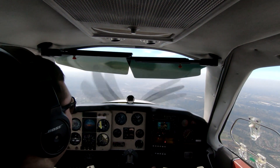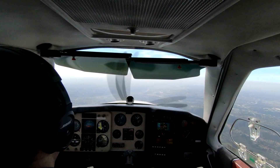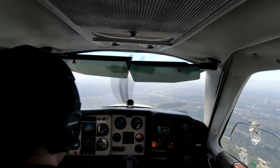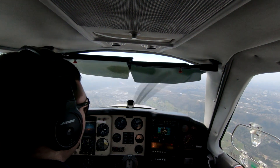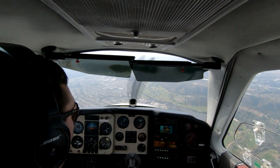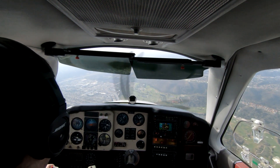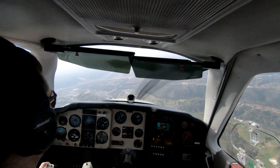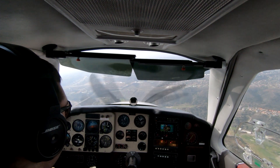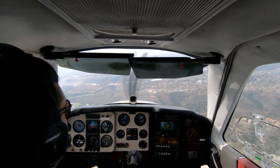Instead of continuing that descent at 1,000 feet per minute, I've pulled the nose up. I haven't changed the power — we're waiting until I'm below 150 knots and then I'm going to throw the gear. Gear's down, the motor's completed its cycle, and we can continue to push that nose down again. At 140 knots I'll let it build back up to about 150, but with the gear down I can get more than 1,500 feet per minute in a comfortable, sustained descent rate.